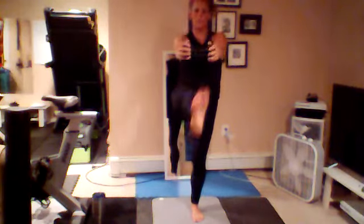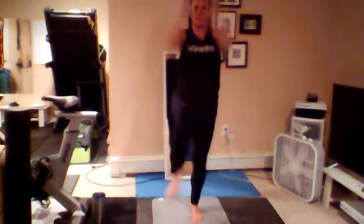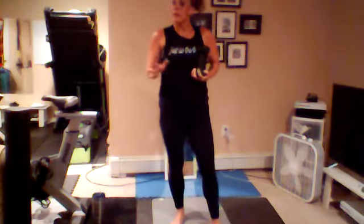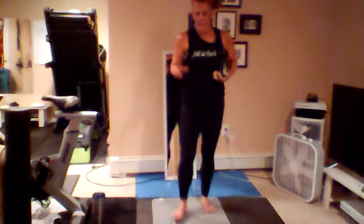Now grab a weight if you want — I'll show you what we're gonna do. Weight's gonna come over your head. You're gonna kick that right leg out, bring the weight to meet the leg, and then bring the knee up. So it's straight leg, knee up — just be careful not to smash your weight to the knee. You can do it without a weight too. 30 seconds on each side.